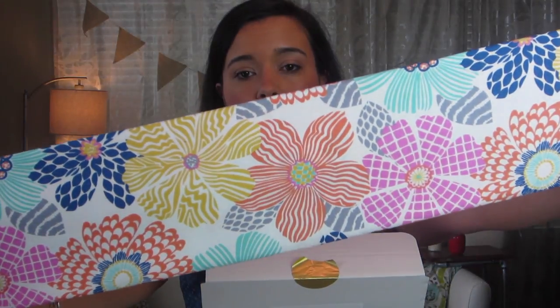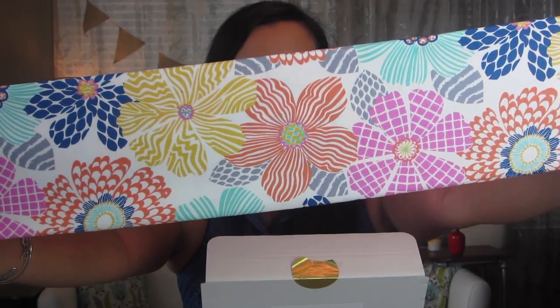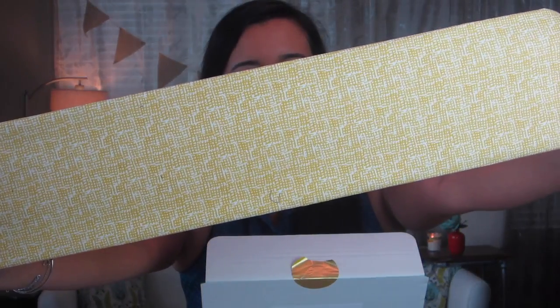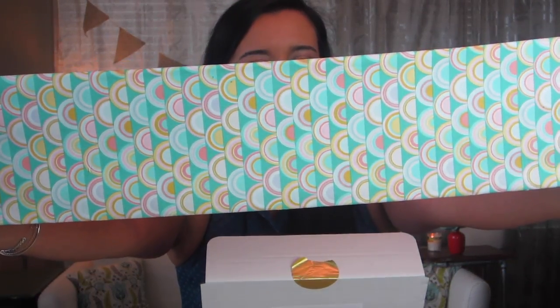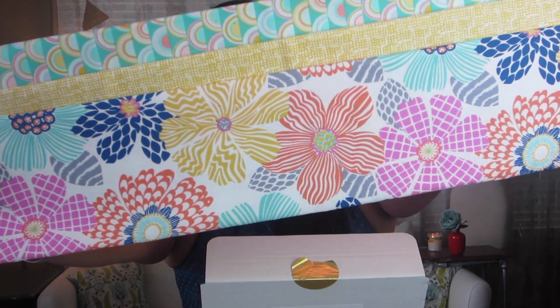Okay, so looks like we're getting right into the fabrics now. They are the Dear Stella Junebug collection. This one is called Floral Texture — it's really really cute, I love this one a lot. It has a lot of great colors in it: that pretty coral-orange, navy, turquoise, pink, and gray. This one is called Net and it's in the mustard colorway, so it's kind of like a golden yellow color, really pretty. And then we have the Demi Circles, which has almost a mint-turquoise background with mustard and coral all combined in there. Really pretty — here's all three of them together. Really cute, I love these.